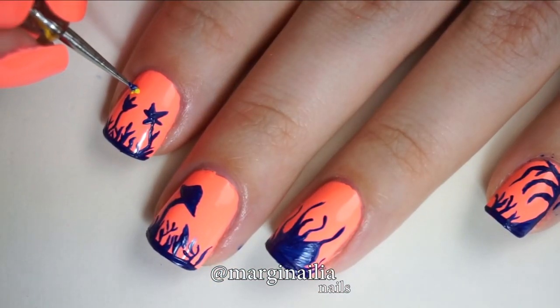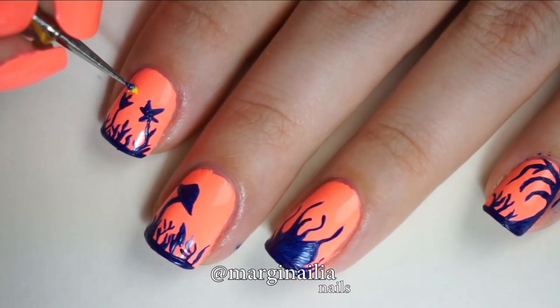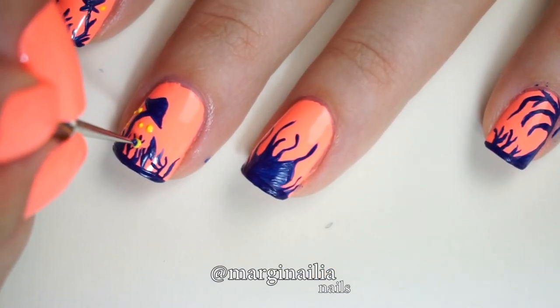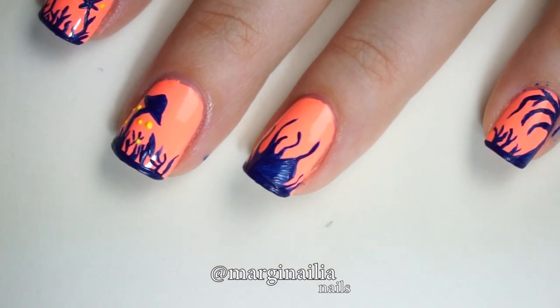For an extra touch of the preternatural I came back with a dotting tool and yellow paint, and created spores radiating off of all of the plants. I thought this was a really cool effect and added a nice touch.